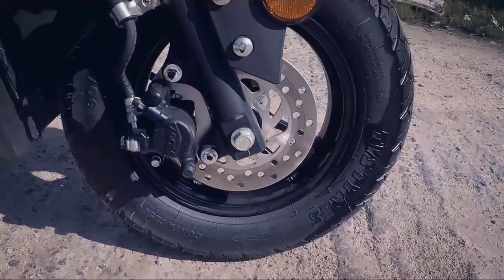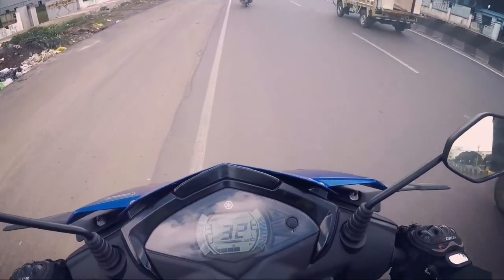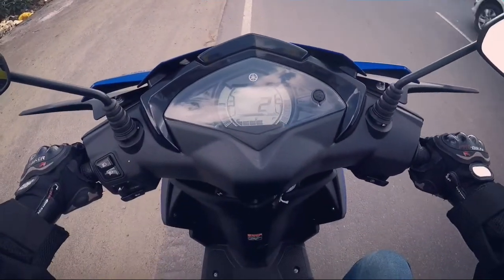With a 170mm front disc on offer, the stopping power is really impressive combined with a drum brake at the rear. It inspires a lot of confidence to the rider.